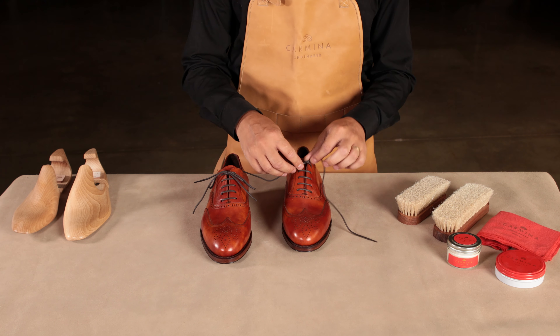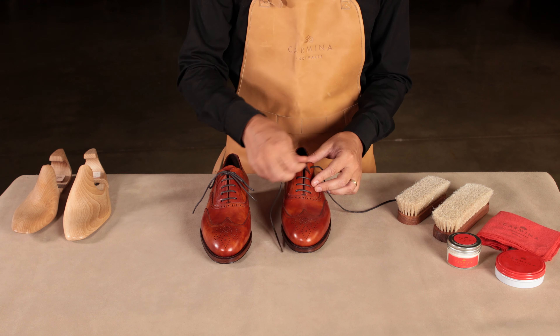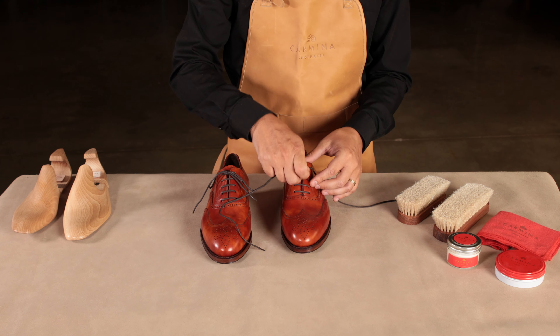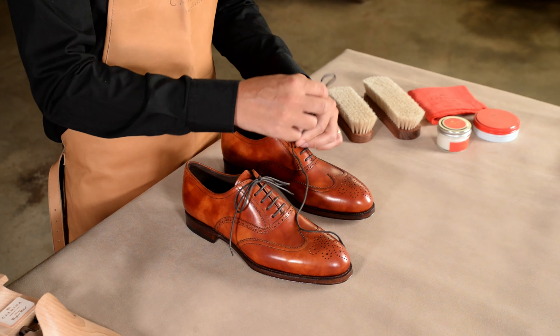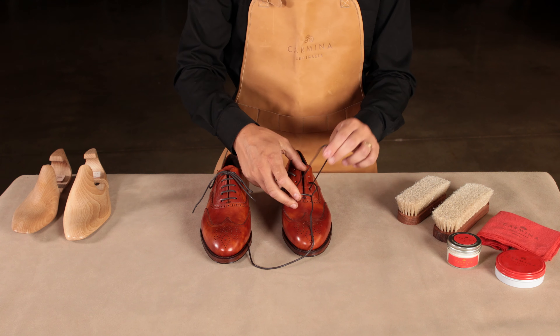As shown in the previous video of the series, the first step will be to remove the laces and insert the shoe trees. This will allow you to reach all the surface of the shoe more easily, keeping the leather smooth and making it easier to apply the products on.